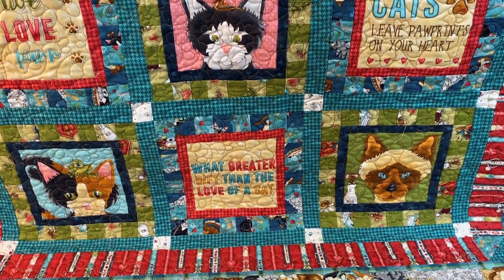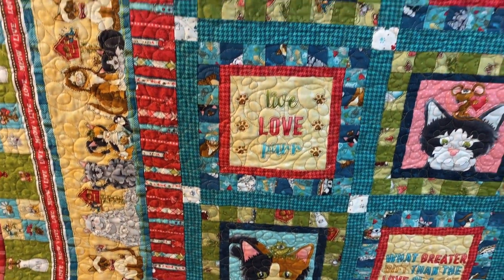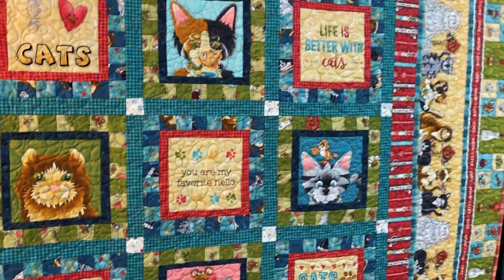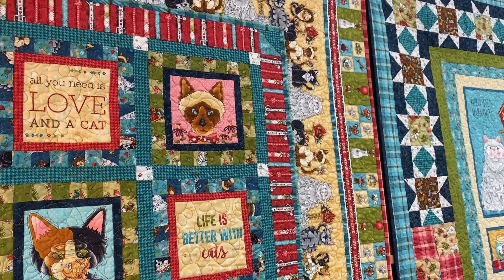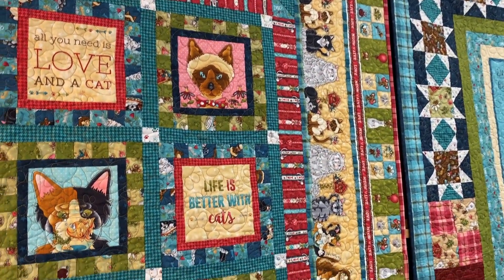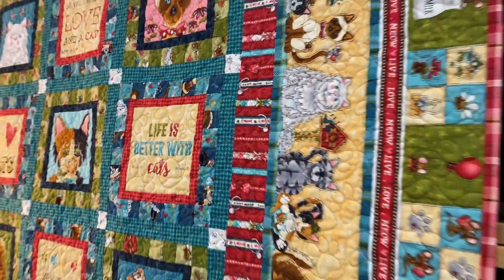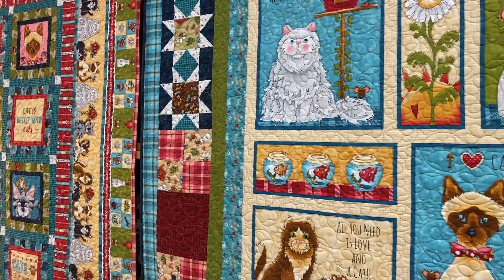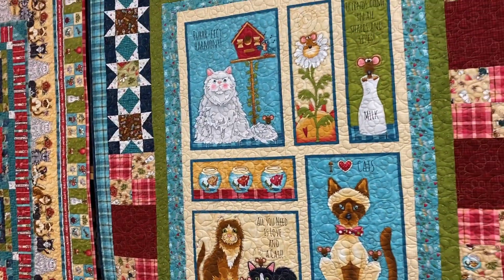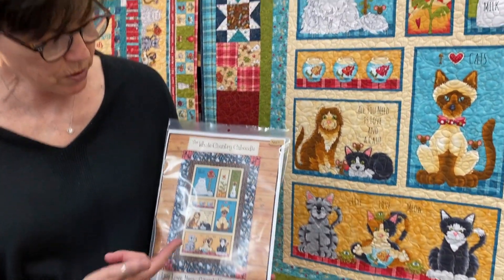The little panel quilt that we have here is actually 46 by 64. They go together really quickly. We also have just a little simple panel quilt that we have done where we've laser cut some of our fishbones and put them into the corners. So this one is super simple.